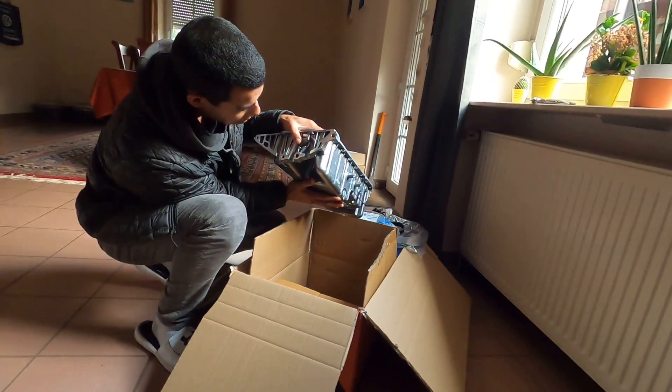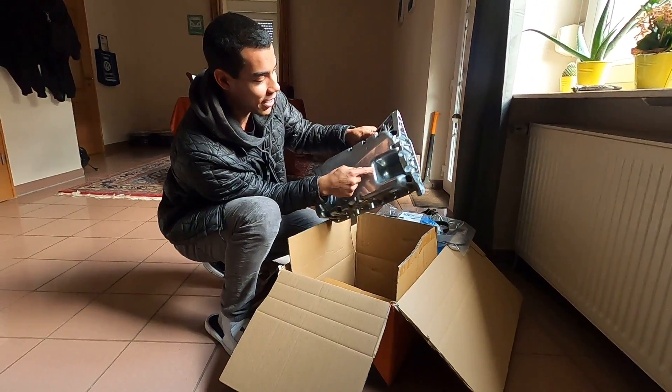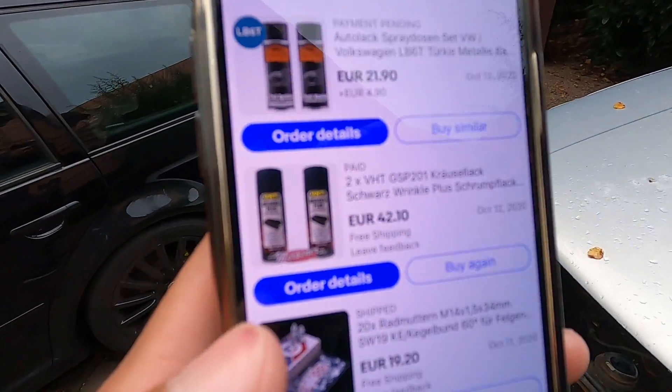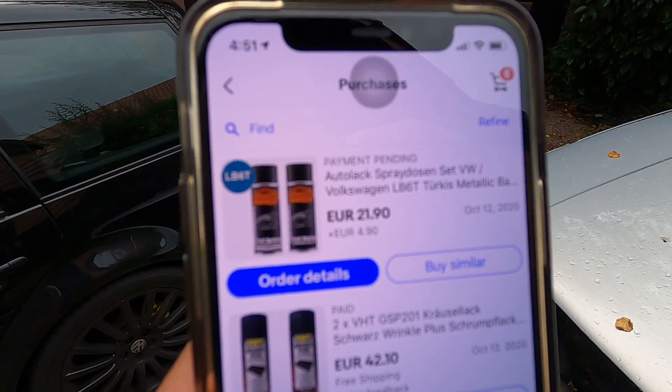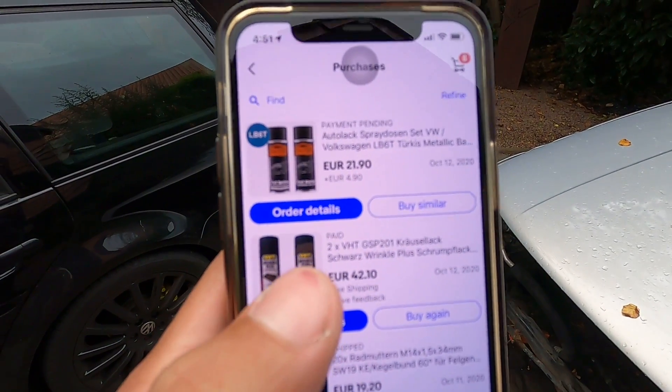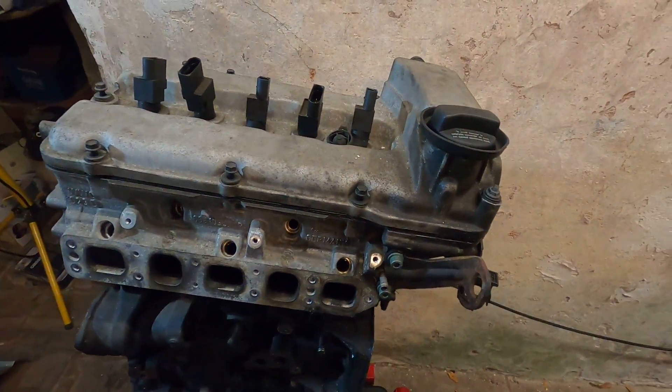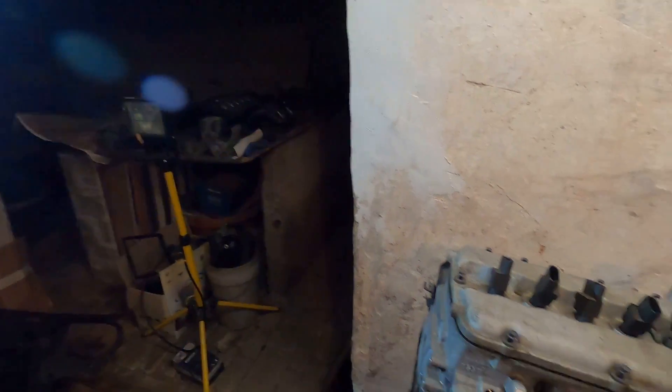There's a hole — maybe like a freeze plug for that. I was like wait, why is there a hole in my pan? No, we're good, we're fine. Aside from those parts, I also ordered two cans of VHT wrinkle black and two cans of LB6T to do all the paint match stuff and get everything looking nice and fresh in the engine. Come Wednesday the wrinkle black will be here — we can knock out a few pieces in the engine bay and the LB6T for the engine manifold and cover.